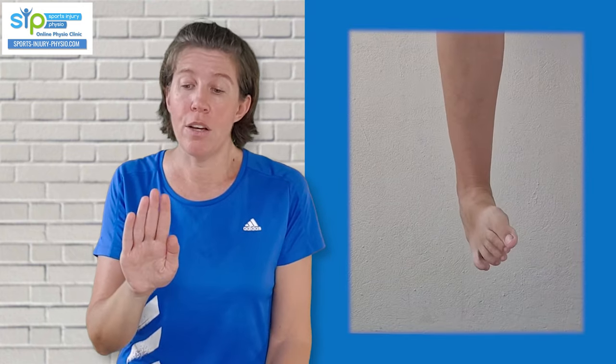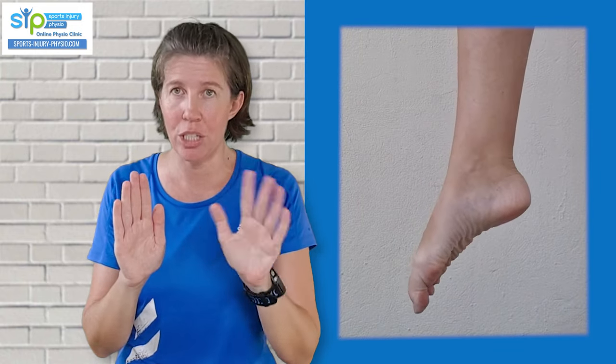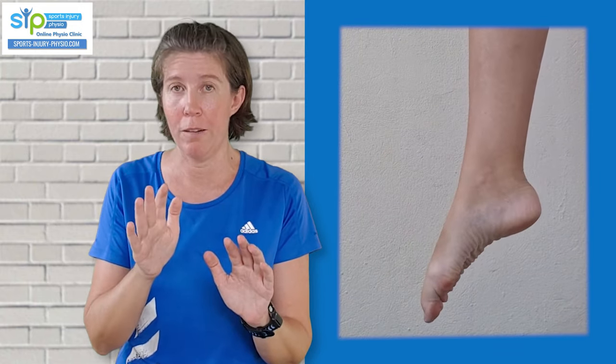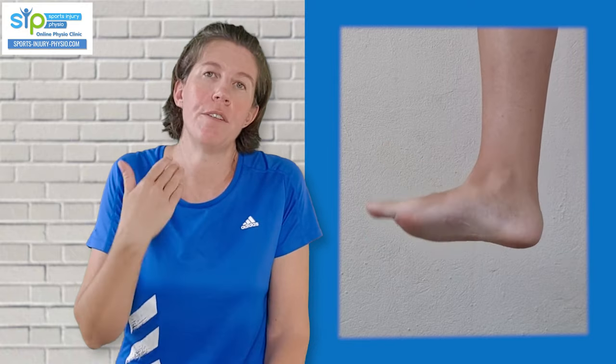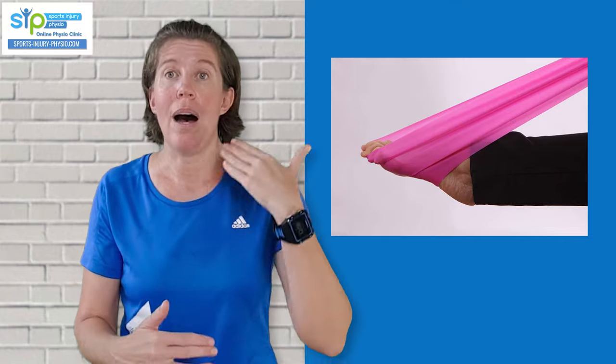Then you start trying to move it gently, slowly, and in a controlled way into different positions — free active movement, no resistance yet — trying to match what your uninjured side can do. Only after that do you start adding resistance bands, pushing against the band down or pulling up, in, or out. From there you move on to higher-resistance exercises that are a little more complex.